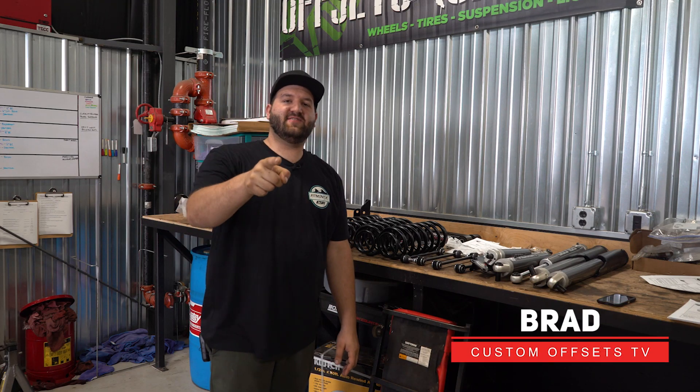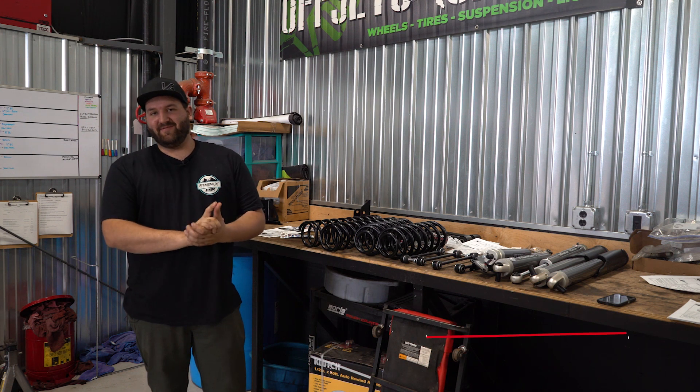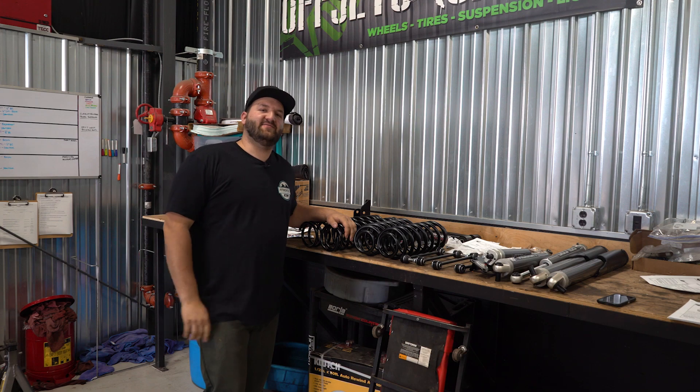Hey guys, Brad here with Custom Offsets. Got another episode of Lifts and Levels for you. This is gonna be for the Jeep people, and you're gonna be very excited. We got a TeraFlex lift kit here, and it's gonna be going on a brand new JLU.